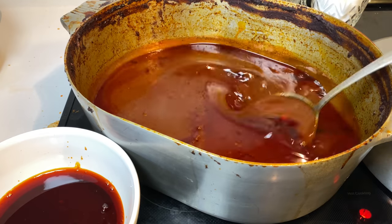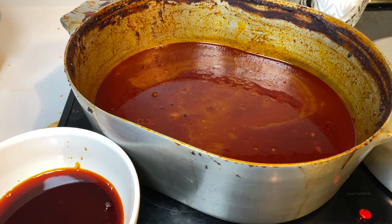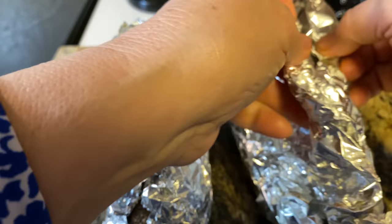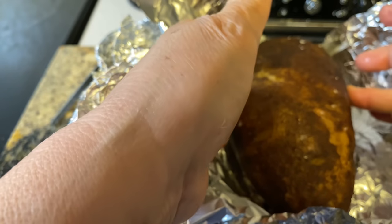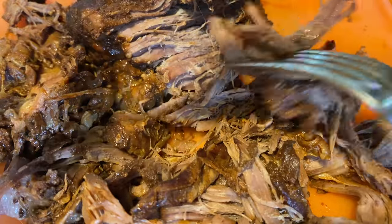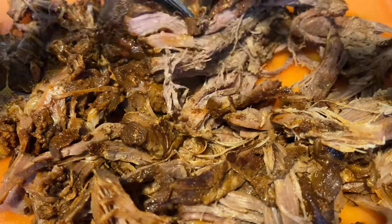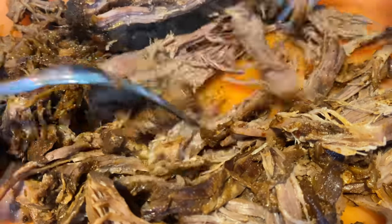This is our consome, and here is our chili oil. Here are my baked taters — nice and soft. I've already started to shred my meat and it is so tender, you guys.